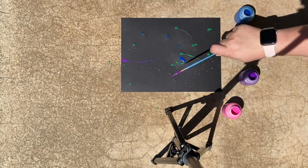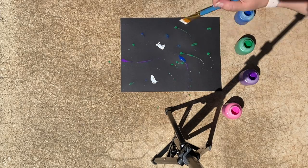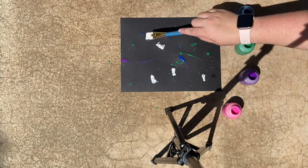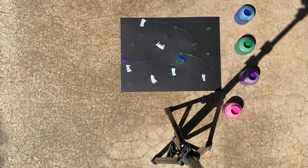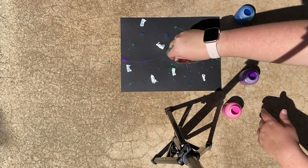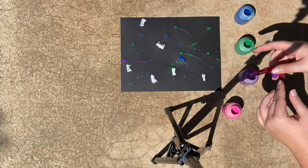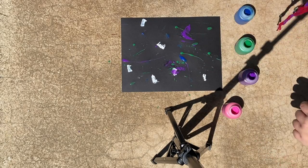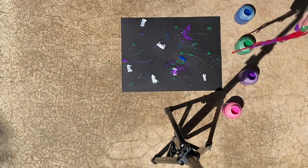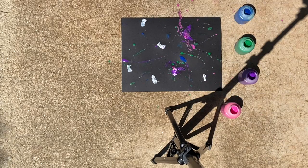Sometimes I'm splattering the paint. Sometimes I'm making lines or drops or dollops — whatever comes to me in that moment. Now I'm using a little bit of yarn, splattering paint and dragging it across the paper sometimes. Again, whatever feels right to you.